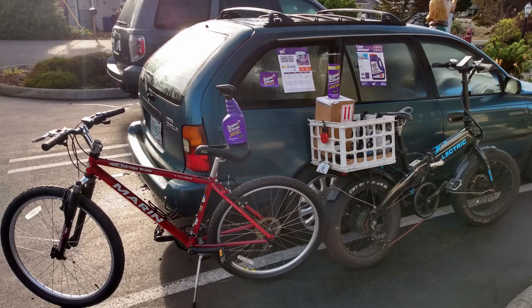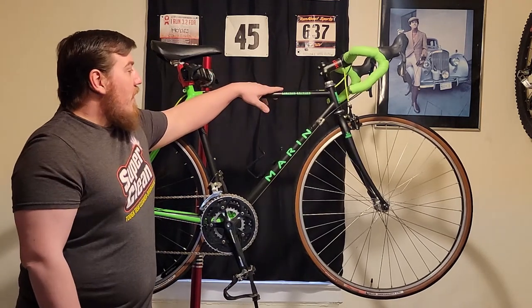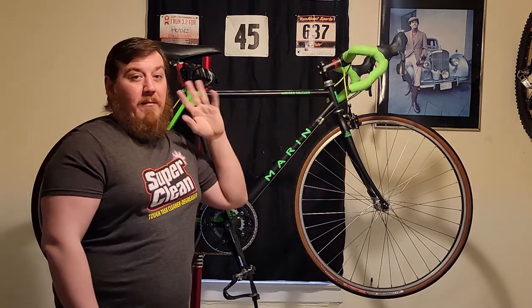Shout out to APJ, one of my longest followers — here's a cool little picture of all his stuff. You could be the next one to win that sweet box of goodies. Now our Marin, as you can see, it's no longer a frame shifter. We've gone way more modern in a ton of different ways and we'll get into that right now.